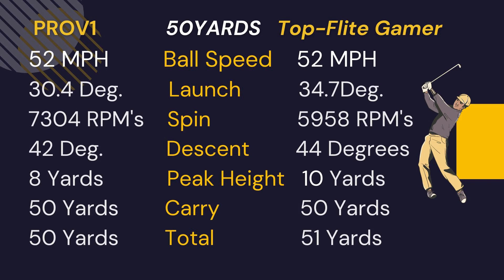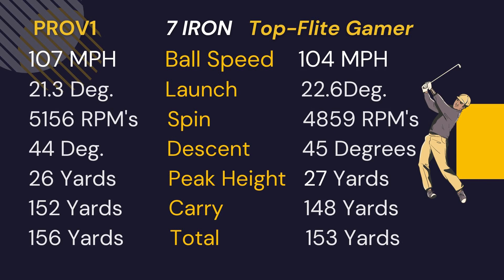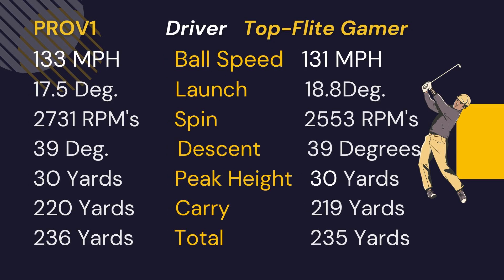With the seven iron, ball speed was about three miles per hour slower, launch almost a degree and a half higher, and again about 300 RPMs less spin. Descent was a degree sharper and peak height one yard higher — about four yards less carry and five yards less total distance. With the driver, the Gamer was about two miles per hour slower, launch almost a degree and a half higher, and 1800 RPMs less spin. Descent was about the same, peak height the same — at my swing speed this is generally where the balls are closest.